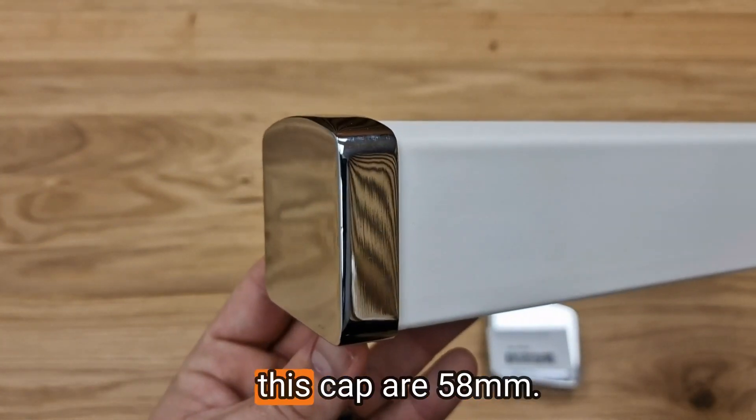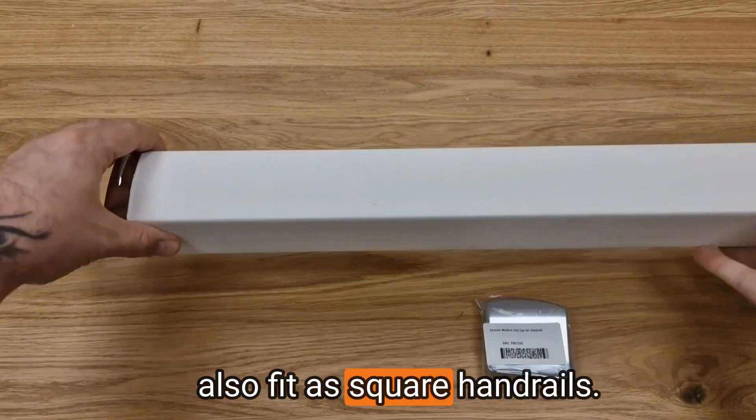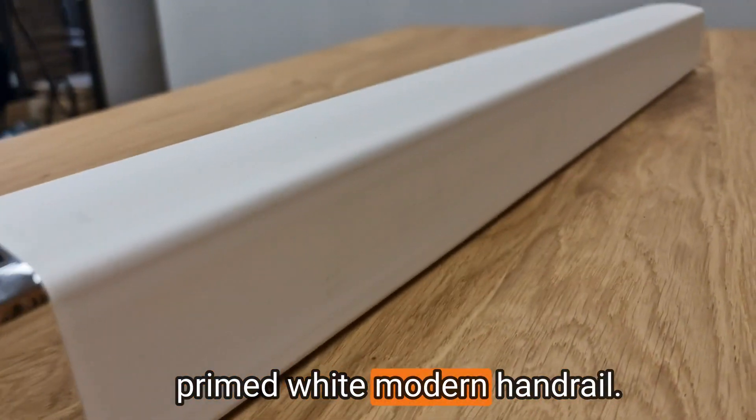The dimensions for this cap are 58mm. Please note that this cap will also fit square handrails. This chrome shine effect is the perfect finish for your primed white modern handrail.